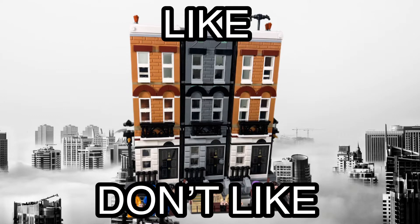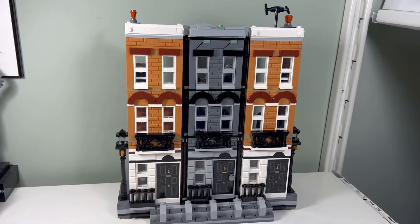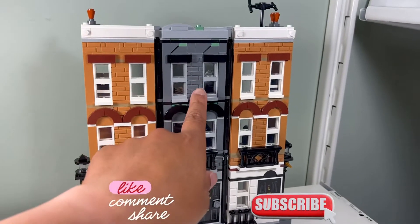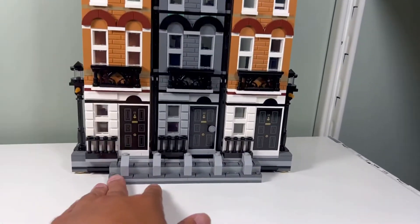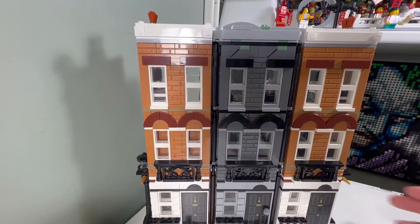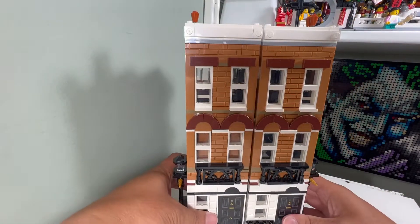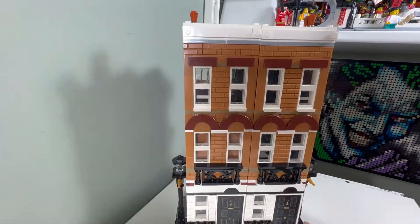I like 12 Grimoire Place. I like the design of the front facade — it looks pretty good with the nougat bricks, the dark bluish gray bricks, and the nougat bricks. Pretty cool. I like the feature where the middle building just disappears. It's very smooth how it reappears and disappears within the building.